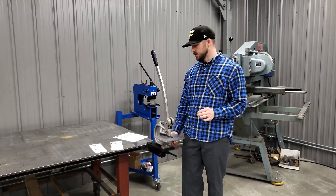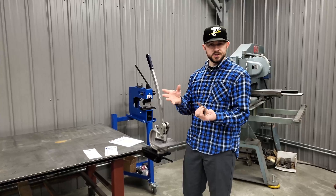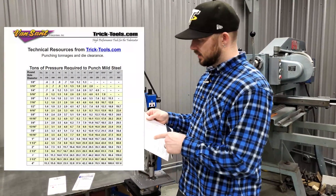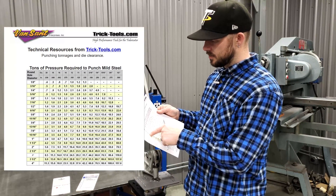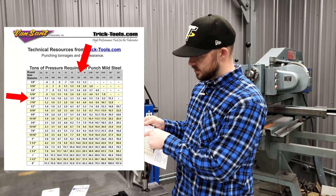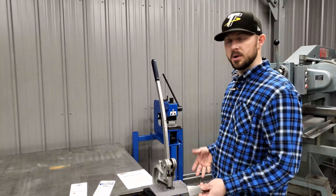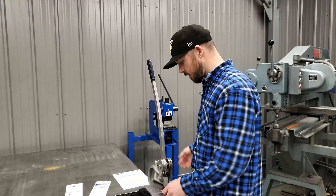For instance, this is 120 wall — essentially 1/8" mild steel plate — and we have a 3/8" punch in here. To verify this number 16 punch can handle it, we find the 3/8" hole diameter on the chart and move over to the 120 wall thickness: it shows 3.5 tons. Since this punch is rated up to 7.3 tons, we're well within range — only about half the machine's capacity.